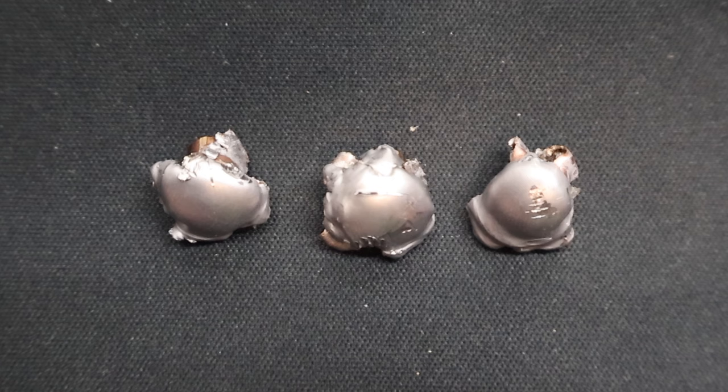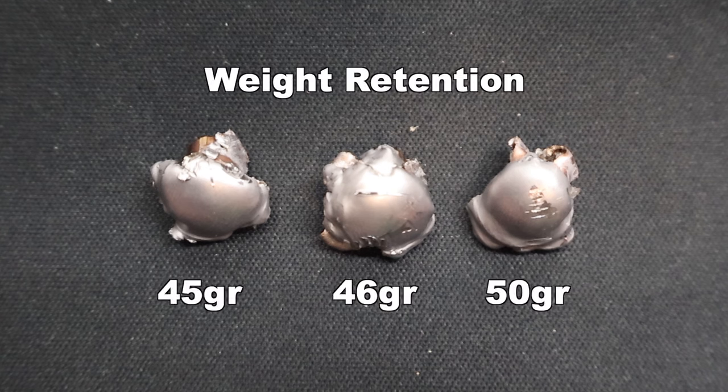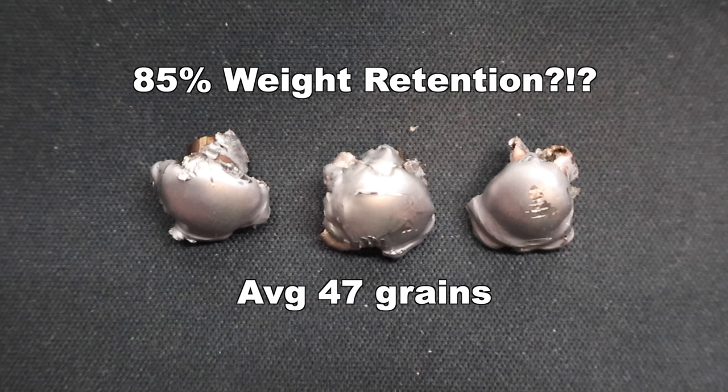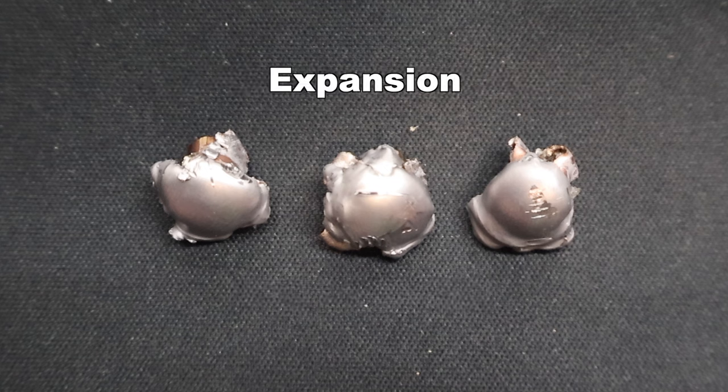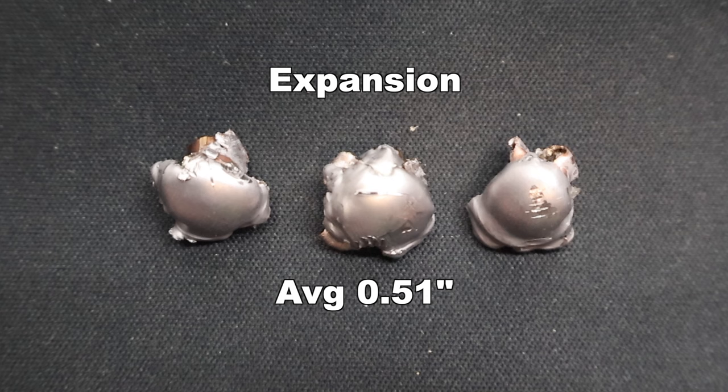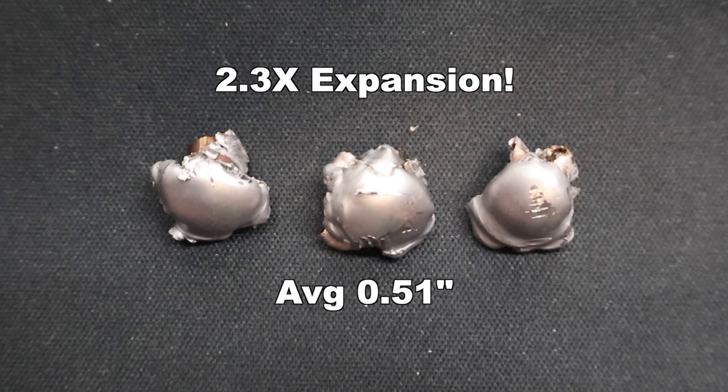Here are those 55 grain soft point Privy Partisan bullets as recovered from the gel. Weight retention-wise, we saw 45, 46, and 50 grains respectively, for an average of 47 grains retained — that works out to 85% weight retention. I'm very surprised by that; these things were going pretty darn fast. For just a cup and core 55 grain soft point bullet to retain this kind of weight is very surprising. As for expansion, it was very uniform across all three bullets and around the circumference of each bullet. We saw 0.51 inches, 0.51 inches, and 0.52 inches, for an average expanded diameter of 0.51 inches — that works out to 2.3x expansion.